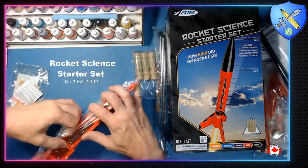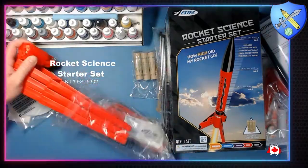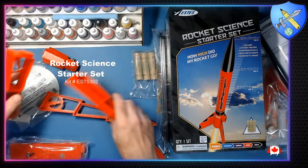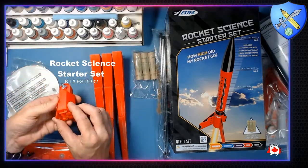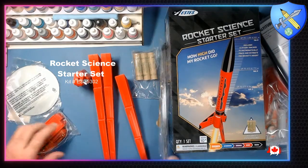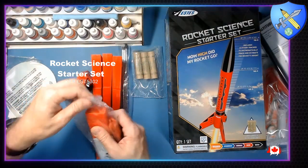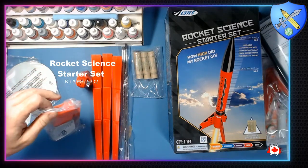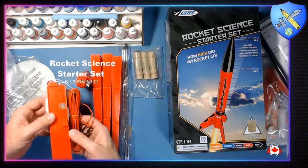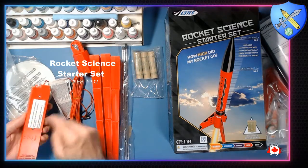All right, so let's start by opening the launcher first. Here's your launch set — a two, three-leg base, and here's where everything's going to attach. Then your rod's going to go in the top. This is the launch controller — this is the part that will send the electrical pulse to your igniter, which will in turn launch your rocket. It's got a little light so you can know if it's working. This is what you need the double-A batteries for — four double-A batteries.